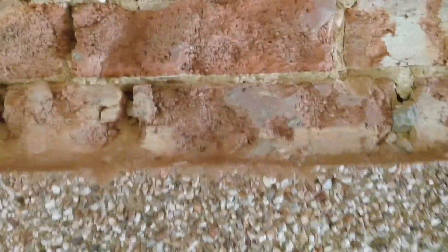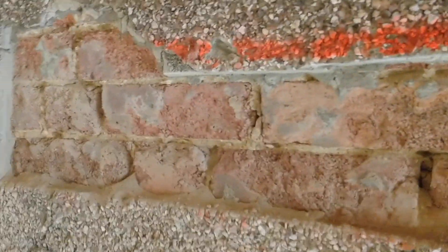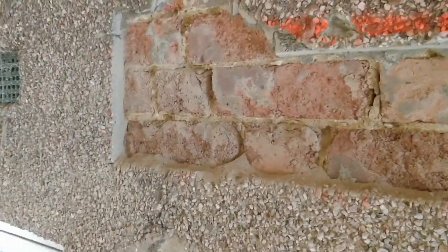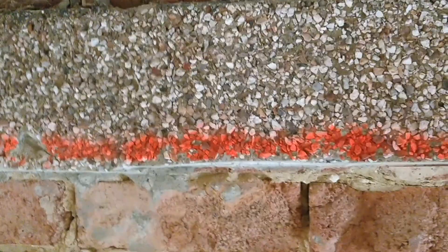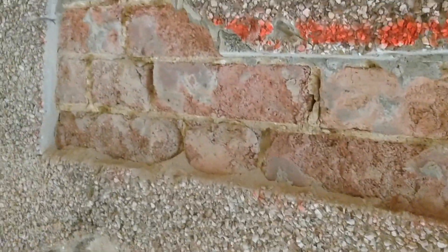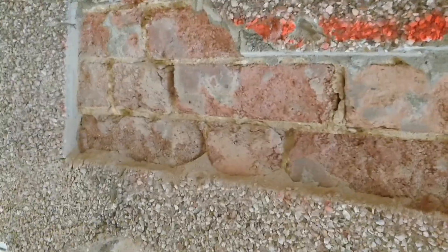I've got my face mask on still, excuse the muffling. That is now done. It's the right height — it'll be tight for me to get the lintel in but I don't really want to do more than necessary. There are only three courses of brick up there. I'm going to notch these out along here and then mix up some mortar ready to bed in the lintel.